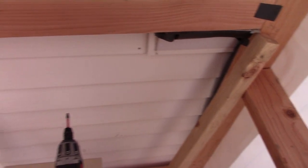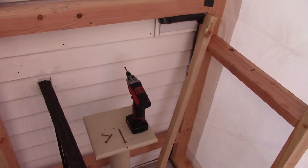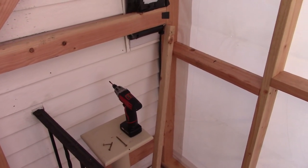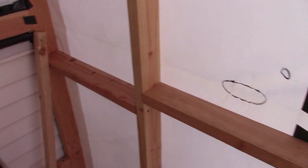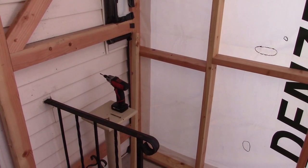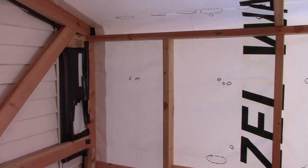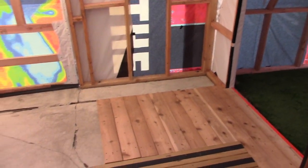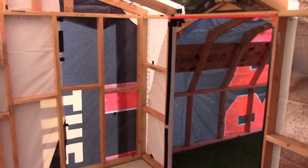I built the whole shelter with a basic Milwaukee 12-volt compact driver — nothing special, with an enhanced battery pack. It's not an impact driver, just a regular driver. I recommend getting the enhanced battery so you're not switching batteries every so often. And that's that for the shelter system — in a little bit when it gets darker I'll show you the electric.